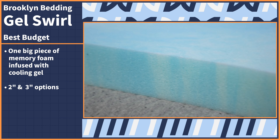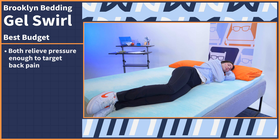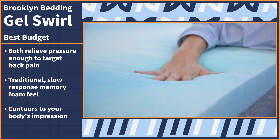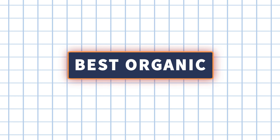Not everyone has a new mattress topper built into their monthly budget — and for that, the nerds got your back. Our next pick is the least expensive option on our list, but its features would have you thinking otherwise. Let's take a look at the Brooklyn Bedding Gel Swirl. This topper comes as one big piece of memory foam infused with cooling gel, which works to mitigate the tendency for foam to trap body heat. You can choose between two and three inch thickness options based on your body type and sleeping position. The two inch option is better for stomach and back sleepers, while side sleepers and heavier folks can opt for the three inch. Both options are still pressure relieving enough to target back pain. Expect a traditional slow response memory foam feel that will contour to your body and have you feeling cradled and hugged. Try it out for 30 nights risk free.